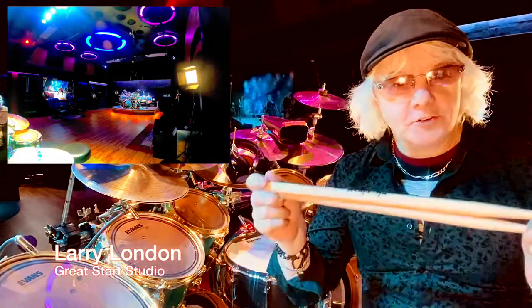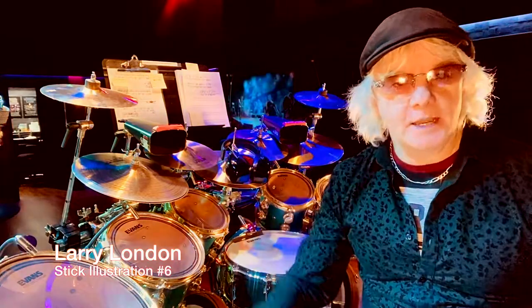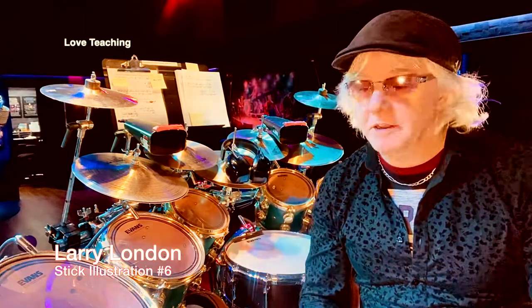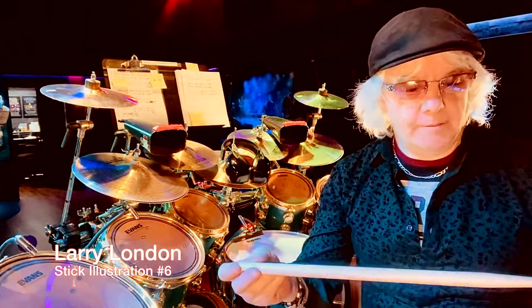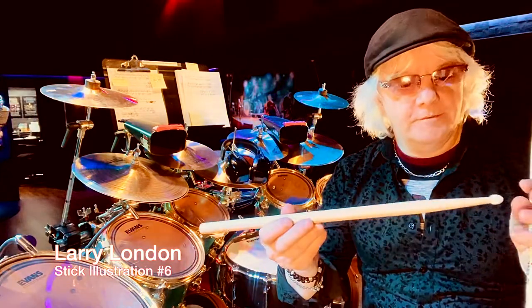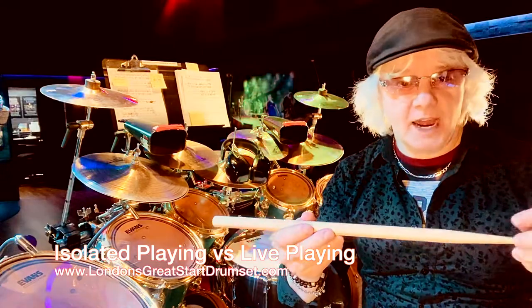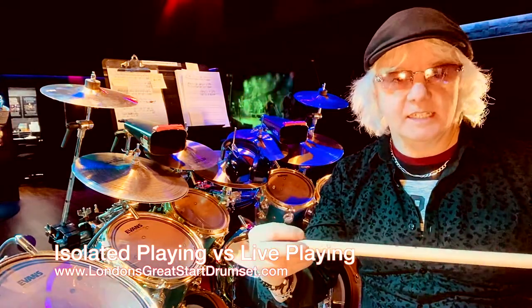And I have another drumstick illustration. I do it all the time with the students, and every time I just keep writing them down — I've just been doing this forever. I don't know if I just have drumsticks in my hands too much. Can you actually ever have drumsticks in your hands too much? I want to talk to you today about the poles of isolated playing, which you do at home, kind of in your practice lab, and then your live playing and these lessons that come together.